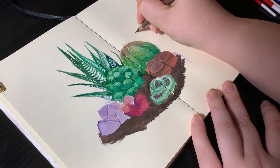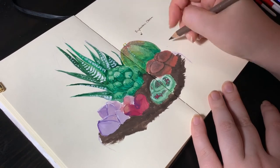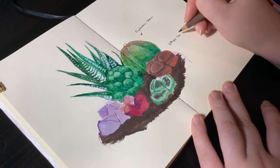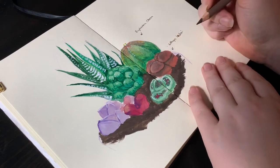To pull the spread together, I labeled all of the plants. When I buy them, I always try to find out the official name for them, because it makes looking up care instructions so much easier.